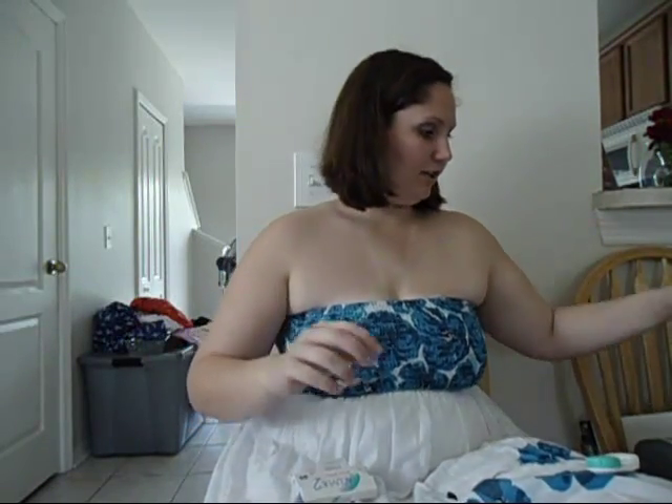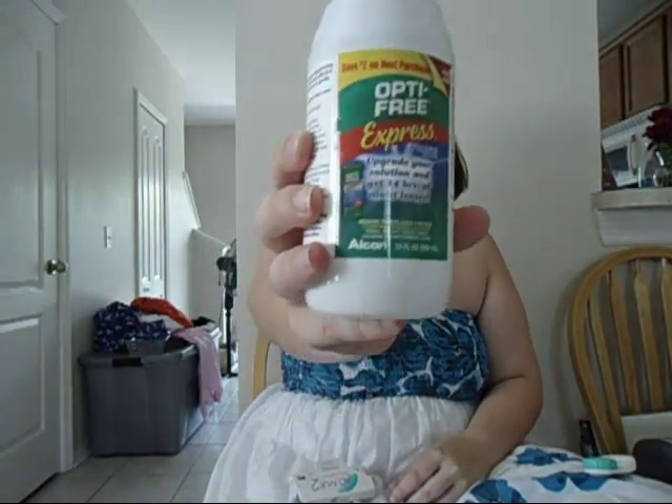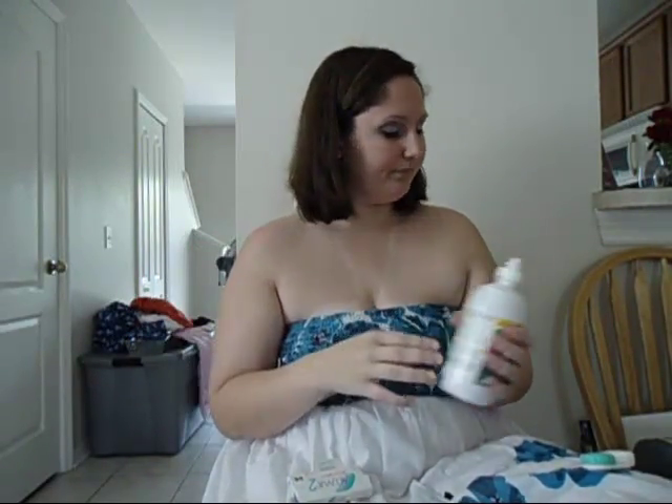Once you take the contact out of the little case, you want to take your contact solution — I use the Optifree Express. You're going to take your contact between your two fingers, pour the solution over your contact, and just lightly make sure it's clean. Then once you're done cleaning the contact, you're going to place it on your finger, bowl up, and then place it in your eye.